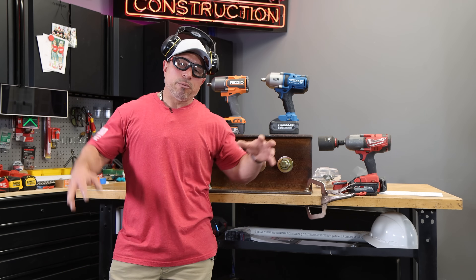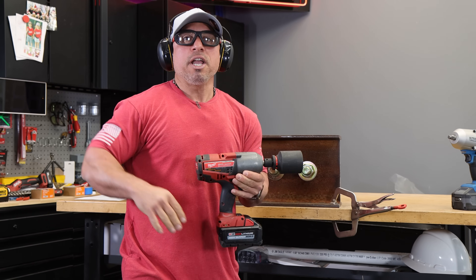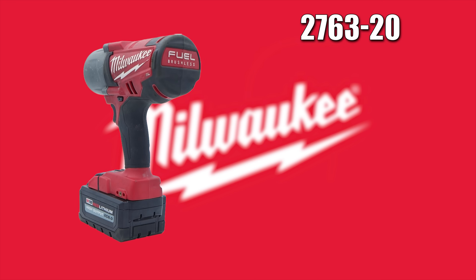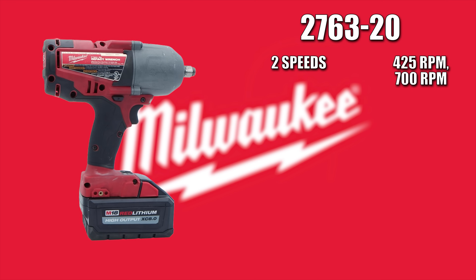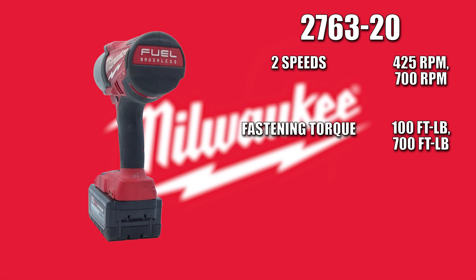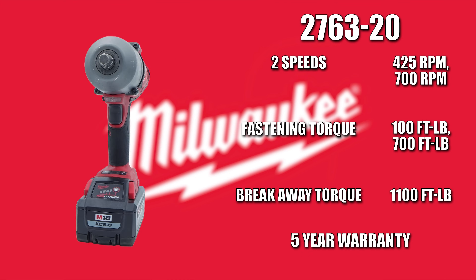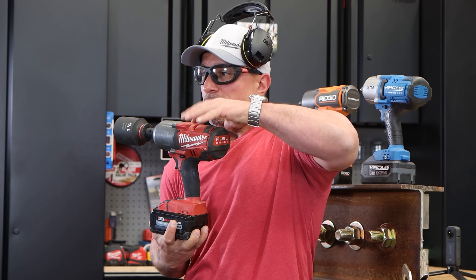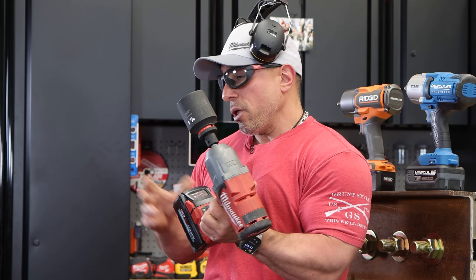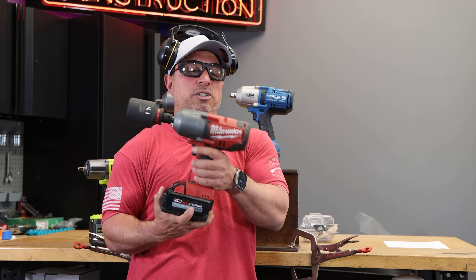I have the specifications for all the impact wrenches and I'm going to dribble them in as we go. We're going to do a total count to 10 on the tightening. This is Milwaukee's high torque impact wrench, product number 2763-20. It's got a no-load RPM of 425 in speed 1 and 700 in speed 2. Fastening torque is 100 foot-pounds in mode 1 and 700 foot-pounds in speed 2. The nut-busting torque is 1100 foot-pounds. Milwaukee has a five-year warranty. This is a two or three generation old high torque impact. In kit form with 5 amp hour batteries it would cost you $470, which seems priced really high compared to the newer generations.